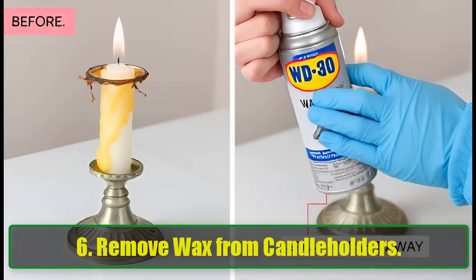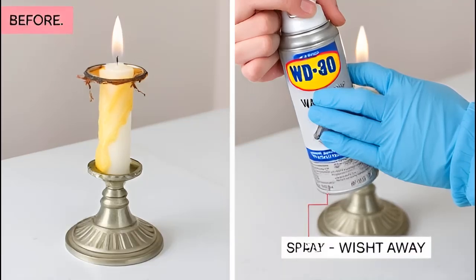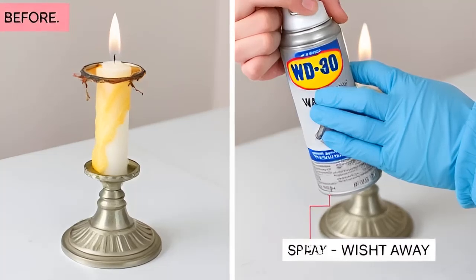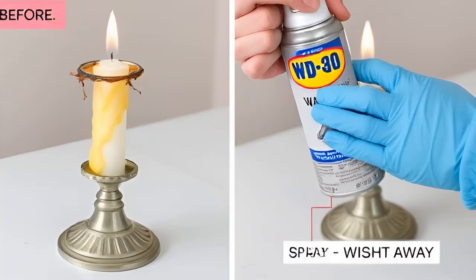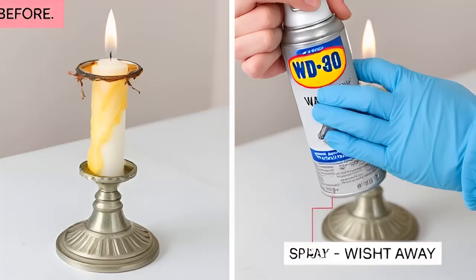6. Remove Wax from Candle Holders. Dealing with a waxy mess on your candle holders? Spray WD-40, let it sit for a few minutes, then wipe away the wax with a cloth. It's a quick fix for what would otherwise be a tedious task.